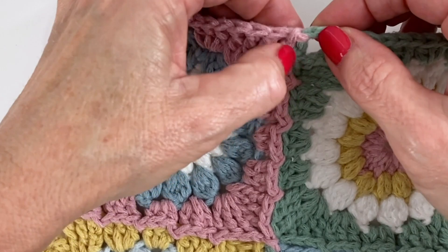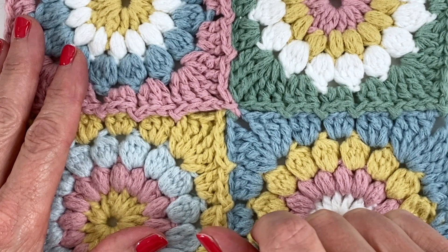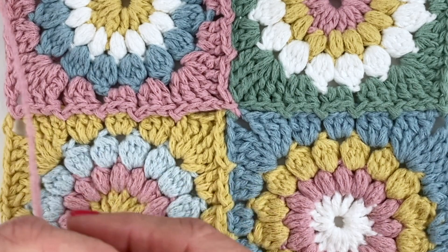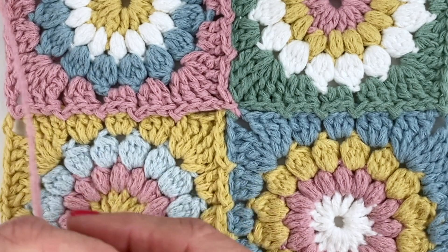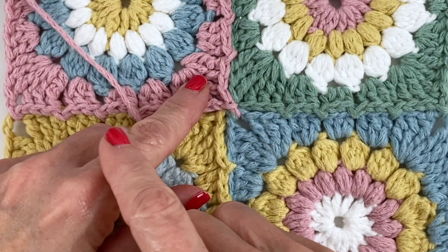One thing I like to do is take your little joints and just line them up a bit better if they're not lining up the way you want. A quick tip: there are times you will probably forget to join — it happens to me all the time. Don't sweat it; I wouldn't even worry about pulling things apart and redoing. Just take whatever color you were using and go in with a darning needle to tie and weave to replicate that join — not a big deal.